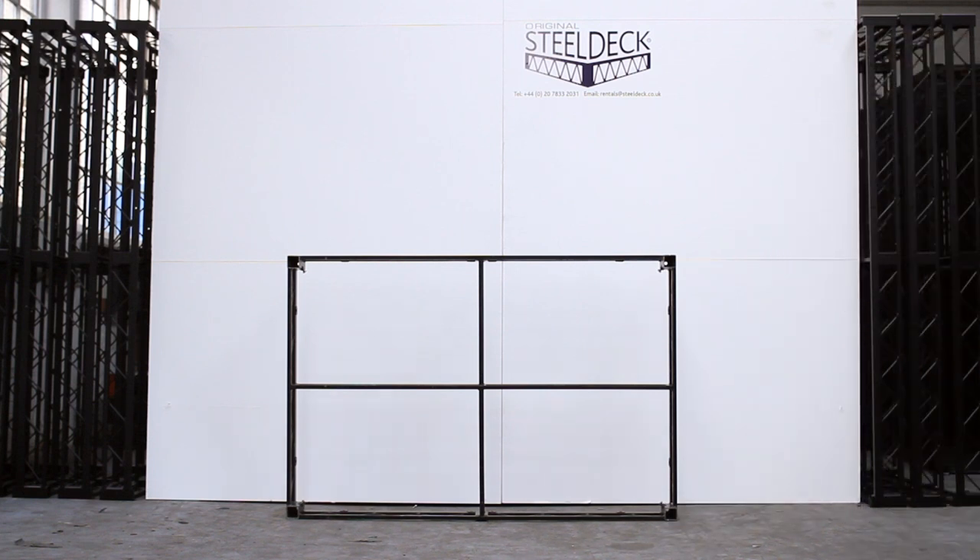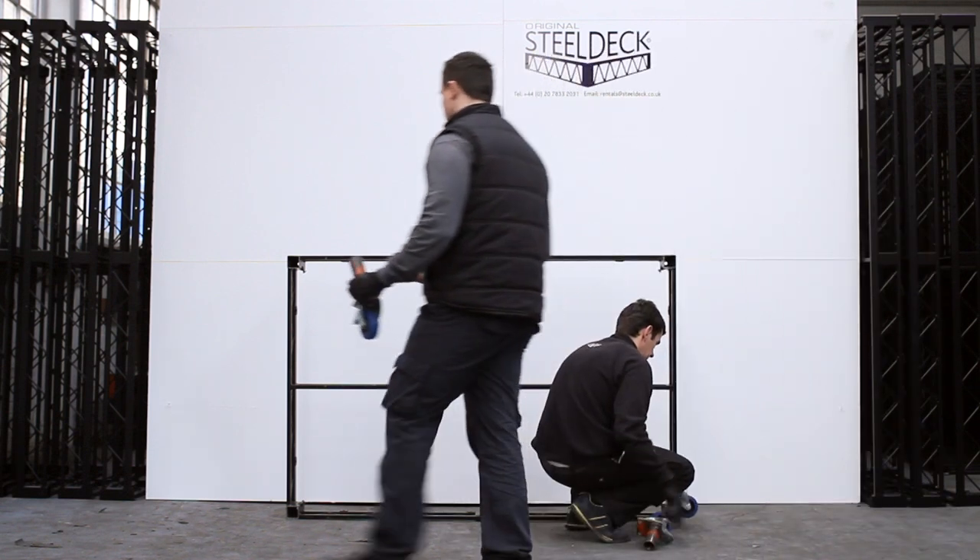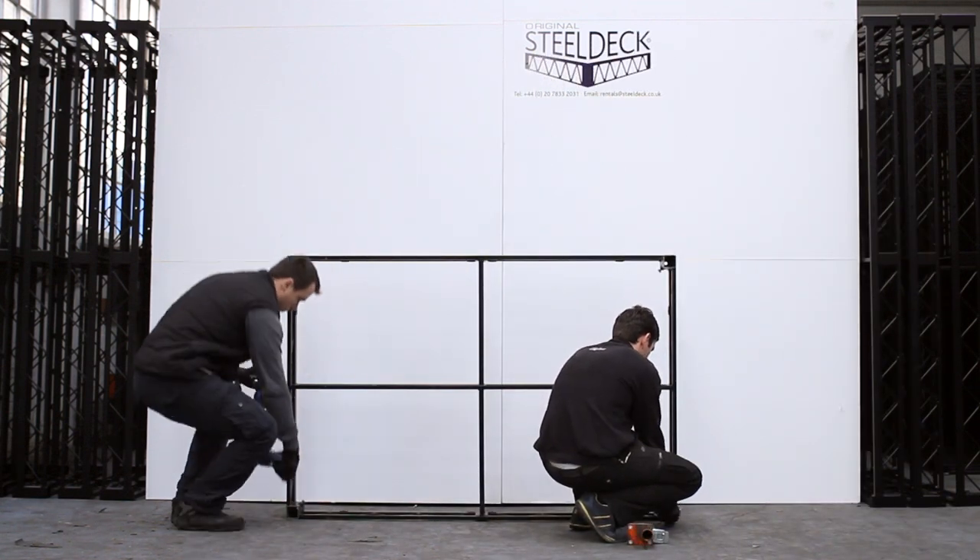We've kept the top off so it's easier for you to see. We're going to first start by showing you the small casters that we use, which give you a finished deck height of about a foot.